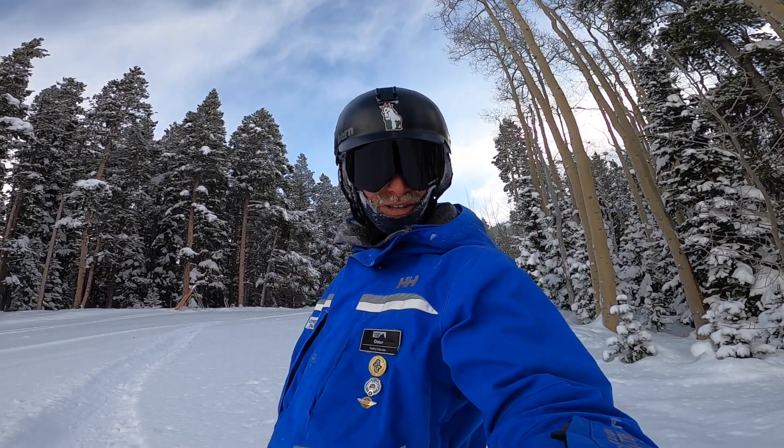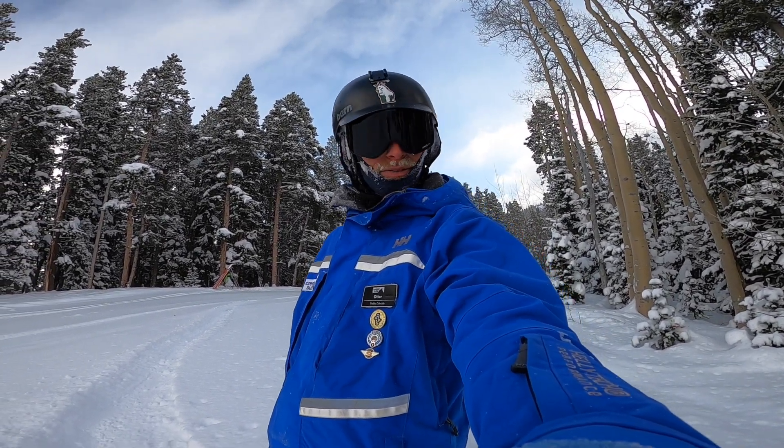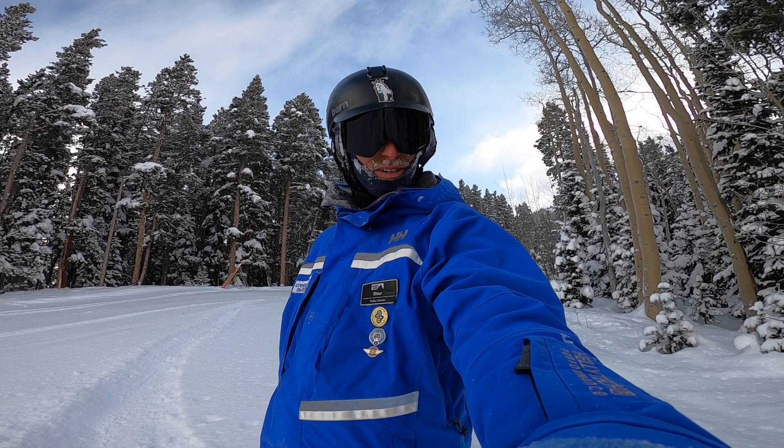It's a beautiful day with a few inches of fresh snow here at Crested Butte. I am taking a quick warm-up lap before heading on down the mountain to teach some adult lessons today.